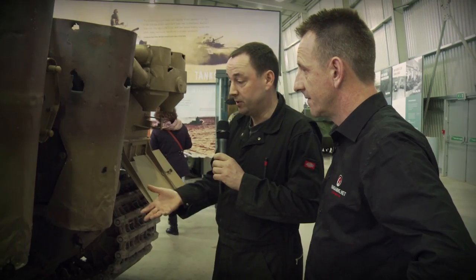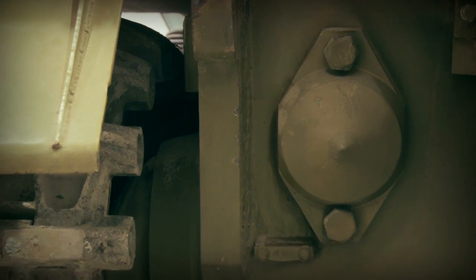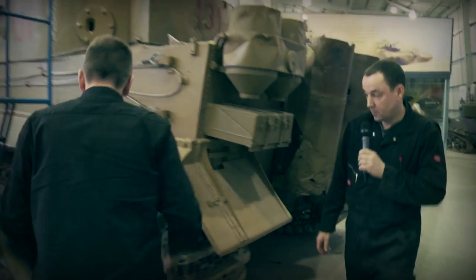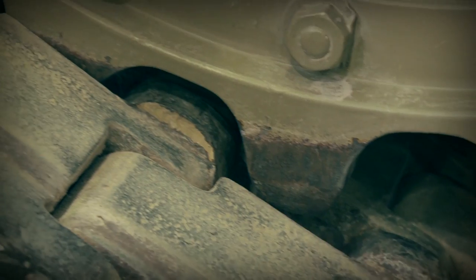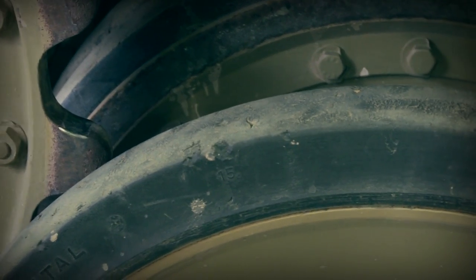Going back to the adjustment of the tracks, the track adjusters are housed in here. They work on a cam sort of idea, so the tracks are adjusted from there — that's all housed in there. And when you said about track tension, the track has just got to be touching the second road wheel end on the outer edge. So it's just right where it is now.